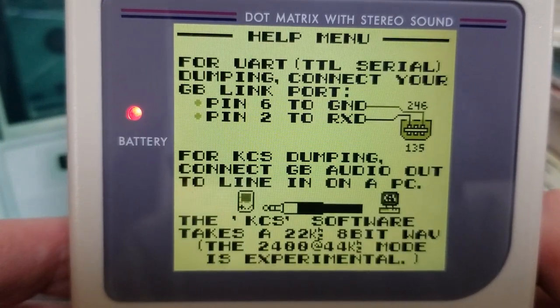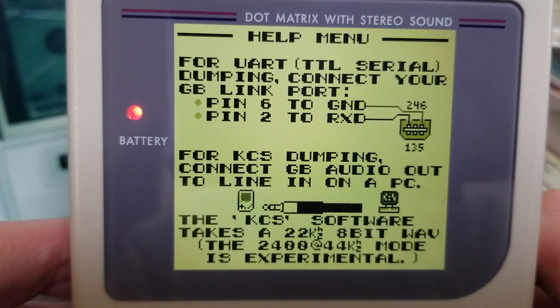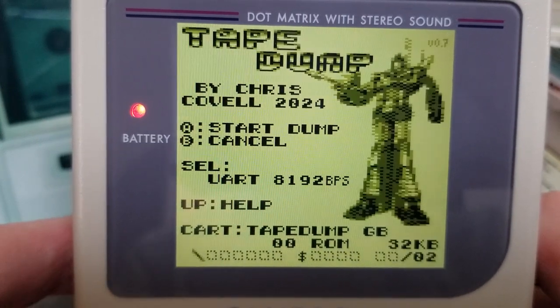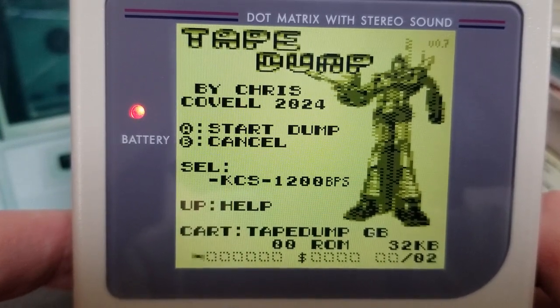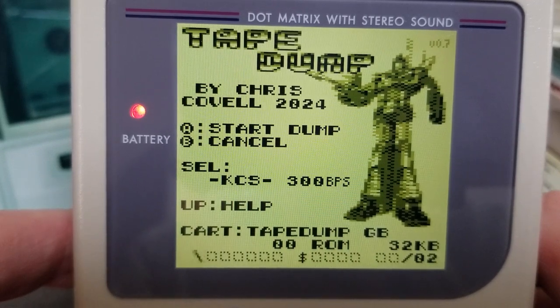This help screen shows you in brief how you can wire up the UART to the link port, and how to record the KCS audio to your computer. Tape Dump can send at a few different speeds for compatibility, but bear in mind that KCS recording will take a long time — 10 or 20 minutes for smallish cartridges. The spinning bar on the lower left is just a way to show you if Tape Dump is still running and hasn't crashed.